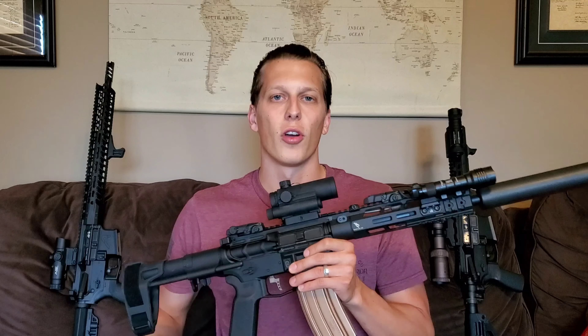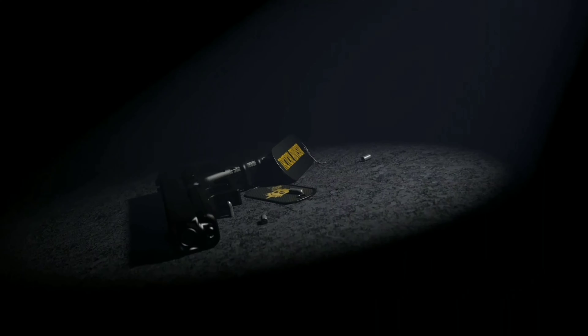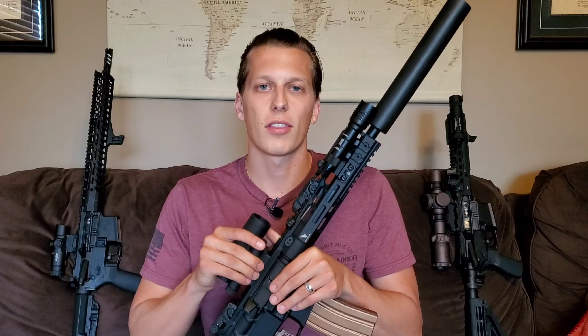Hey guys, today we're going to be taking a look at Barnaul 300 Blackout Steel Cased Ammo. Let's get right into the first 30 second breakdown. That's where in the first 30 seconds, give or take, I give you guys my exact thoughts on a product before I get into the full review and you guys can see all the testing.